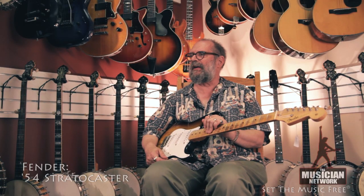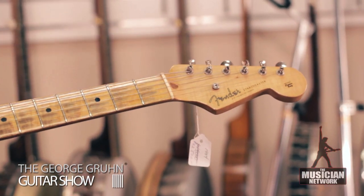This is a 1954 Fender Stratocaster. This model was first introduced in that year. The early model features the round string tree, which goes into 56.